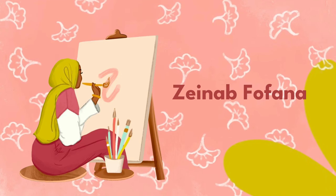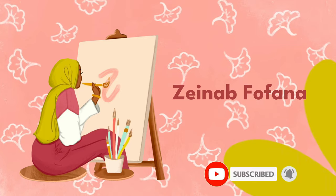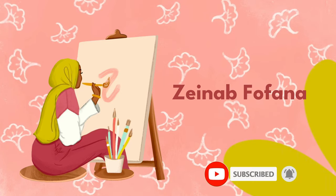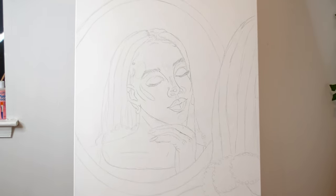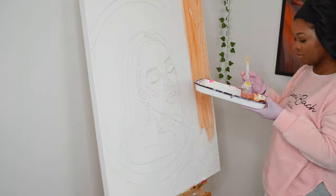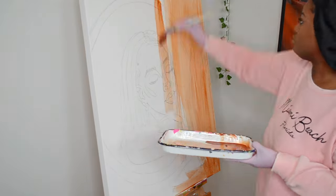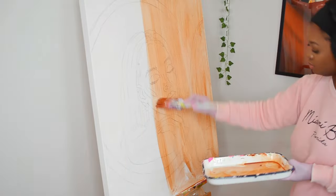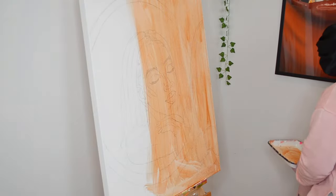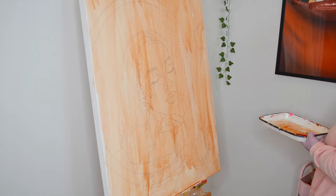I'm starting out with a blank canvas. If you've watched my Instagram videos you've seen that I do the sketch, I spray it with a varnish like Krylon spray, then I start the underpainting. The underpainting is really just any brownish color with a bunch of water in it — I paint the whole canvas.